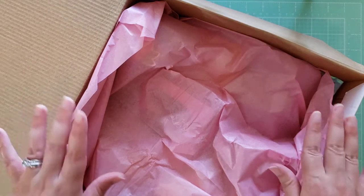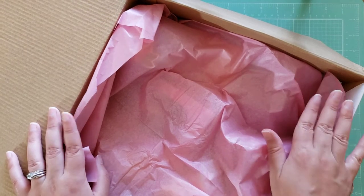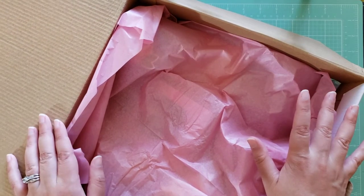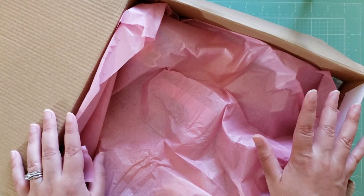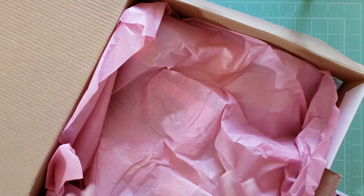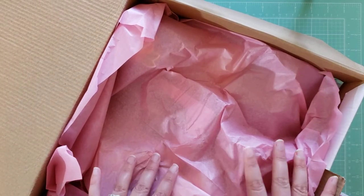I don't think I mentioned this, but it's a summer-themed swap and we were supposed to make three projects — like two projects that are our favorites and then a new project, something we've never done before. So yeah, let's get into it.